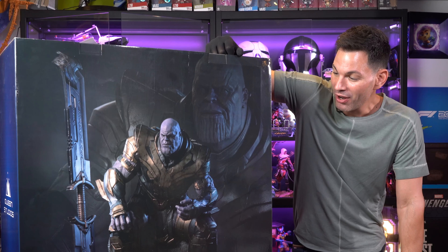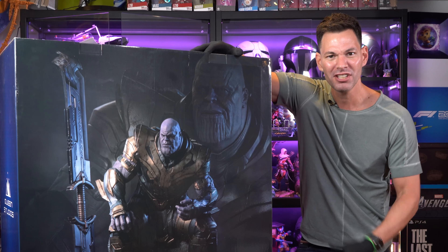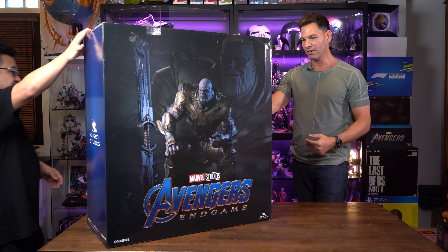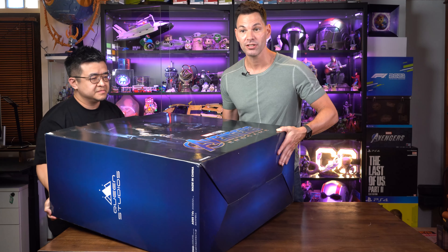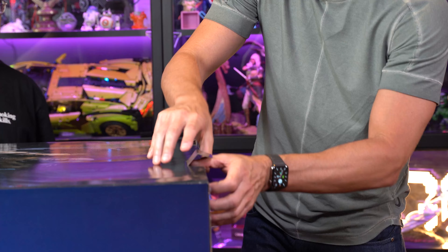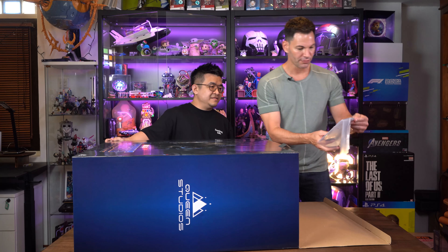We've been doing gauntlets here from Hasbro and various other companies from China, and they're all cool. This is on another level. Only 776 pieces made of this in the Premium Edition. That's it. We've got one of 776 here.